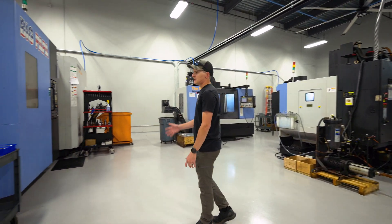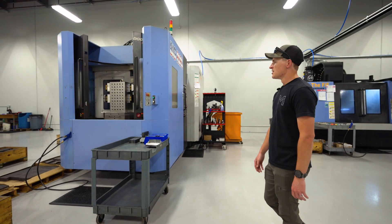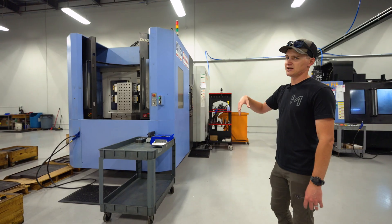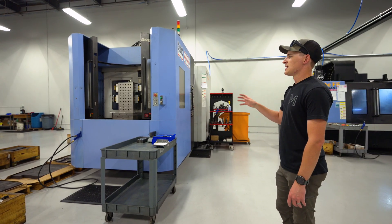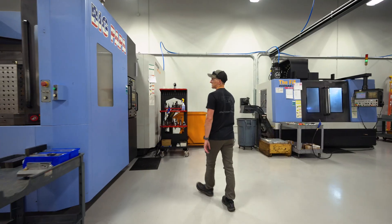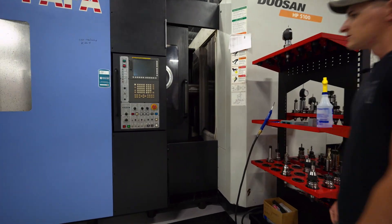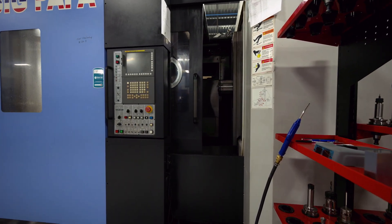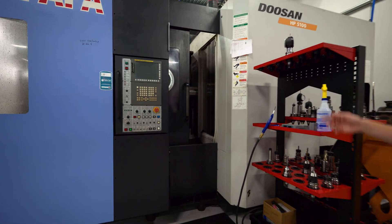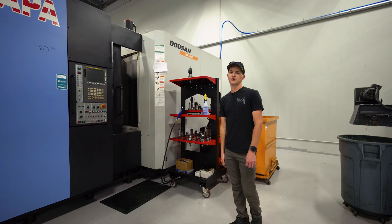One of our first big machines is our horizontal — we call this Big Papa. It is a monster. It's a 500mm pallet horizontal. We have twin pallets so there's a pallet inside the machine running and machining, and a pallet outside the machine where the operator stands to load, check parts, and get it ready. Once you hit the ready button, when the cycle is done inside the machine it will swap the pallets out automatically and continue to run. We've got this machine set up to do nothing but frames. It's got a 40-tool ATC, through-spindle coolant, and a 12,000 RPM spindle, so it's a perfect machine to do these pistol frames.